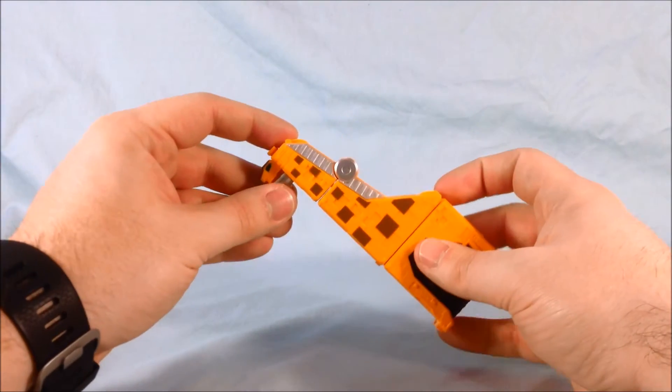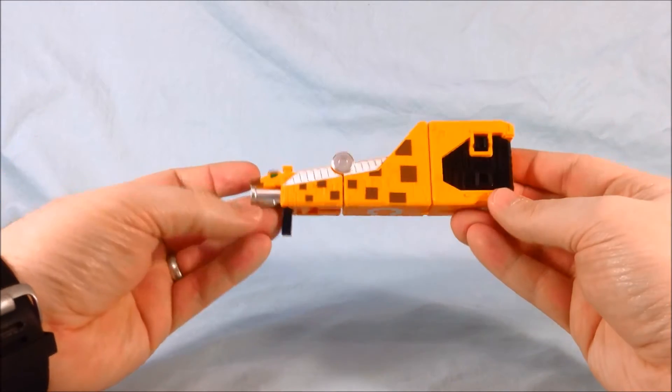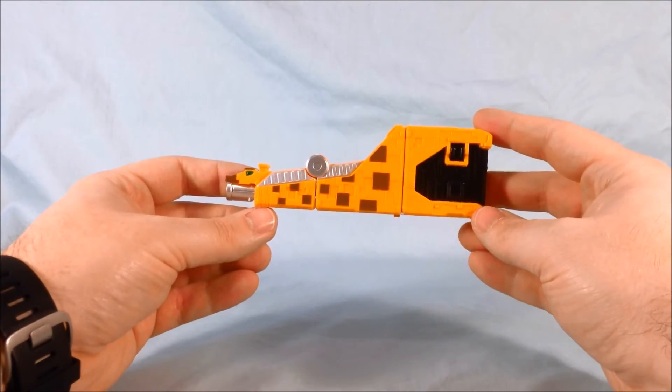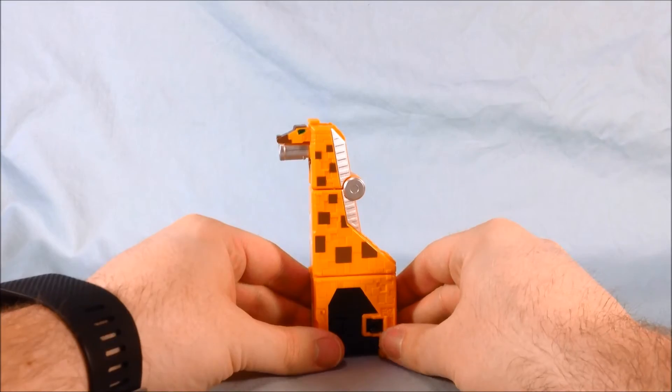Transforming him into his weapon mode, you literally click the head one time and there's the bazooka. He's going to hold it in this hand, and he's got another little peg here which will clip onto the arm, which we'll take a look at.